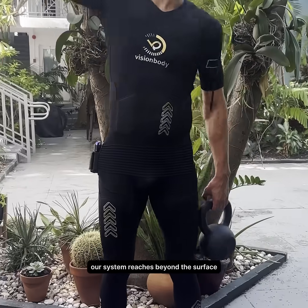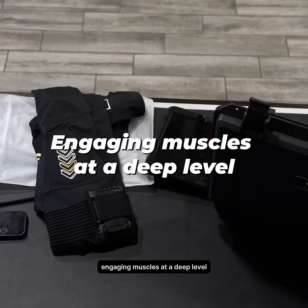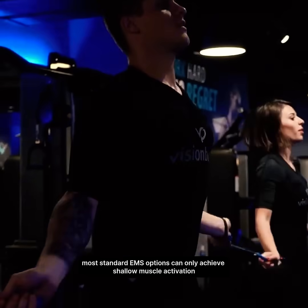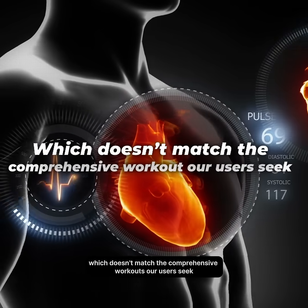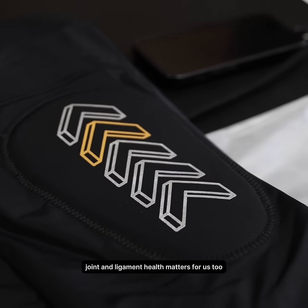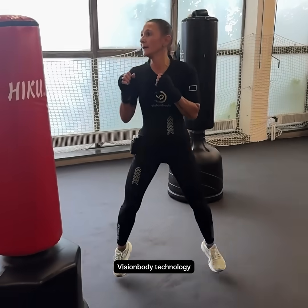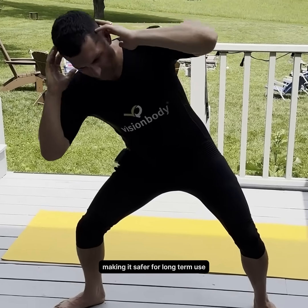Our system reaches beyond the surface, engaging muscles at a deep level. Most standard EMS options can only achieve shallow muscle activation, which doesn't match the comprehensive workouts our users seek. Joint and ligament health matters for us too. Vision Body technology is specifically designed to minimize stress on joints and tendons, making it safer for long-term use.